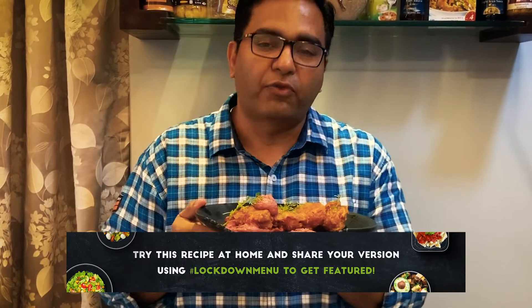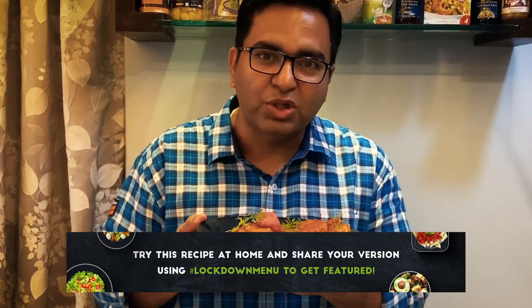Corn khees tempura is absolutely ready. Enjoy this dish from White Charcoal, and when the quarantine gets over, come to the Empresa Hotel. I've got some lovely options for you at Loka Loka, at Ochiem, and at White Charcoal. See you soon.